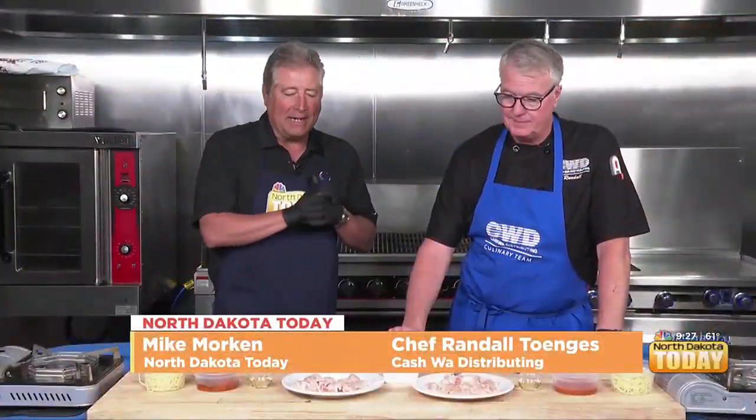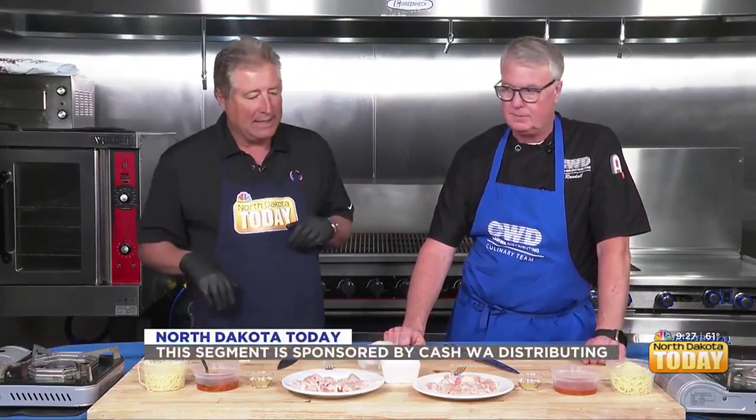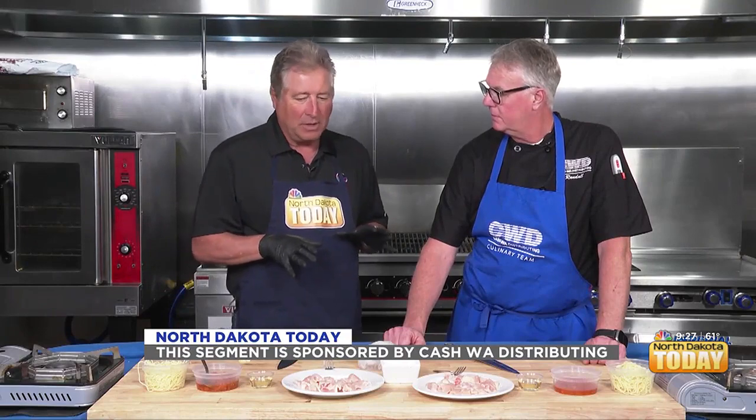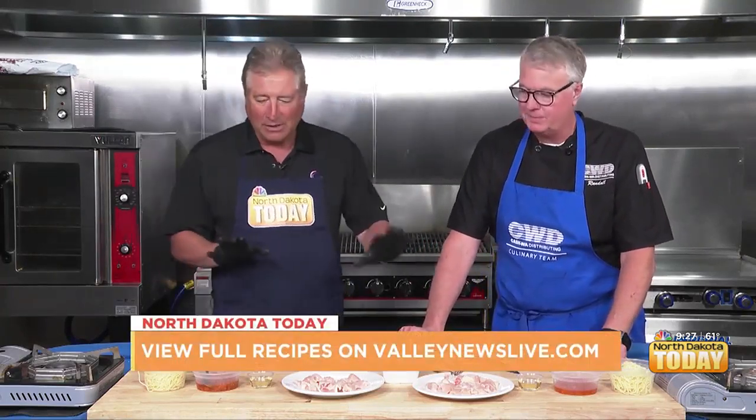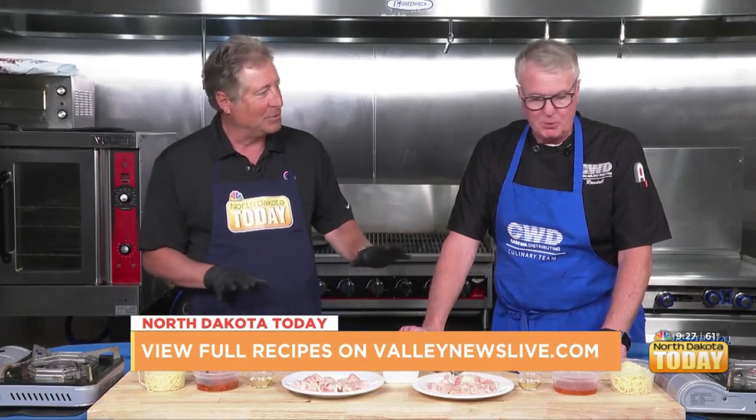Hello again, everyone. Welcome to North Dakota Today. I'm with Chef Randall, and we are here in the Cashway kitchen. You asked me before, do you want to take part in this? And I said, of course I do. So it looks like you and I are doing this together. What are we doing? So we're going to make a shrimp — or actually shrimp, chicken pasta margarita.